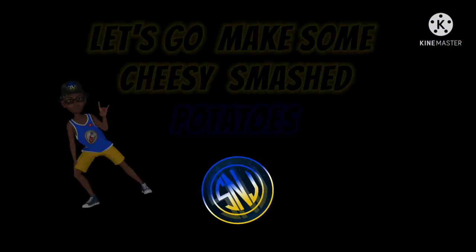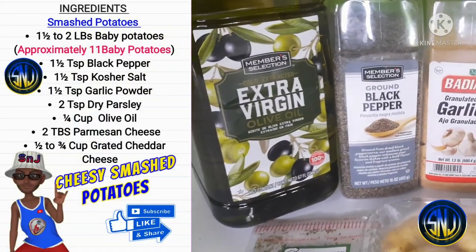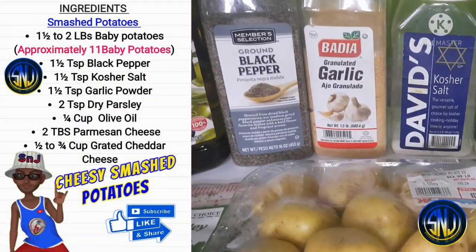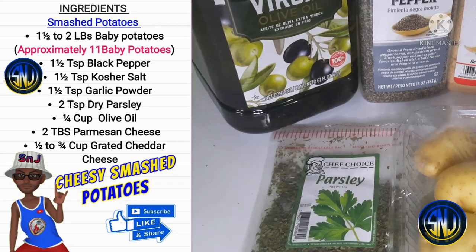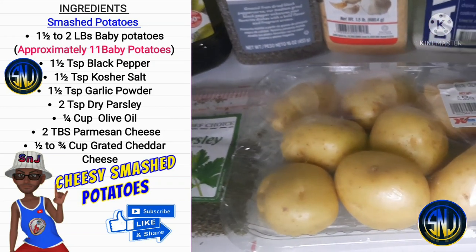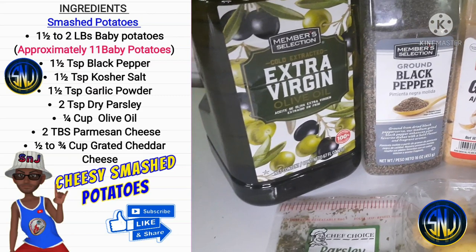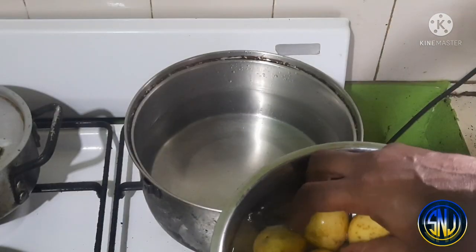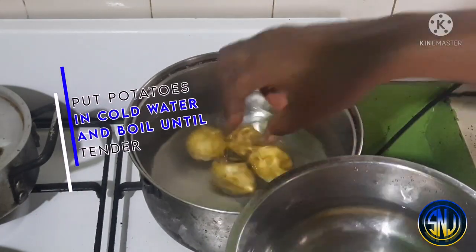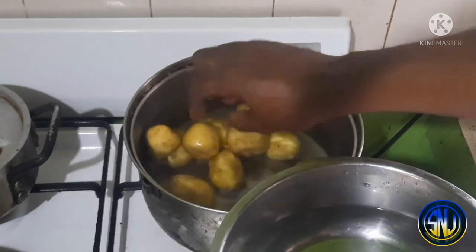For our second pit stop today, we'll be making cheesy smashed potatoes. You will need one and a half to two pounds of baby potatoes, one and a half teaspoon each of black pepper, kosher salt, and garlic powder, two teaspoons of dried parsley, a quarter cup of olive oil, two tablespoons of parmesan cheese, and half to three-quarter cup of grated cheddar cheese. I'm adding the washed baby potatoes to a pot of cold water — you want to start them in cold water so you get even cooking throughout.